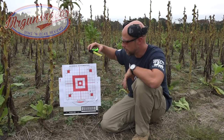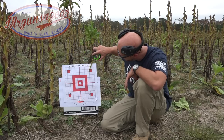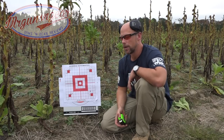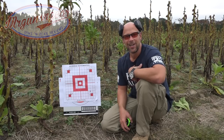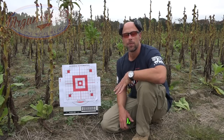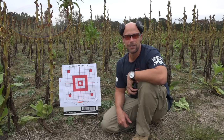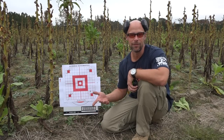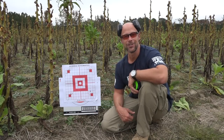Then up here with the Federal 77-grain OTM load — right at one inch on that one, regardless of how you measure it. So with this guy behind the trigger, and a rest and a decent trigger, the barrel certainly shoots. If you guys are hand loaders, you can work up a load for it, or just buy a few and see which one your particular barrel likes. We had some 77-grain and 55-grain, so through the gamut of weights and lengths — that's certainly a good sign.